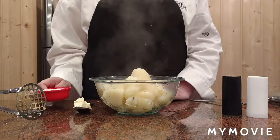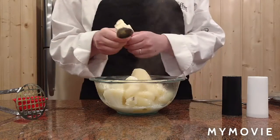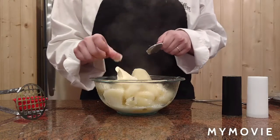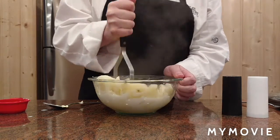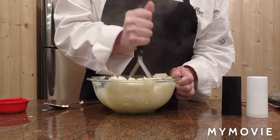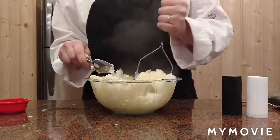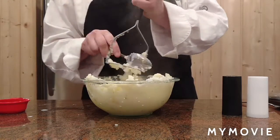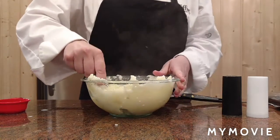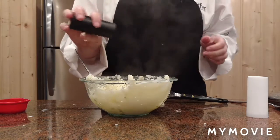Add about a third cup of milk, about a tablespoon of butter, and the potatoes. Stir them up. Add a little bit of salt and pepper.